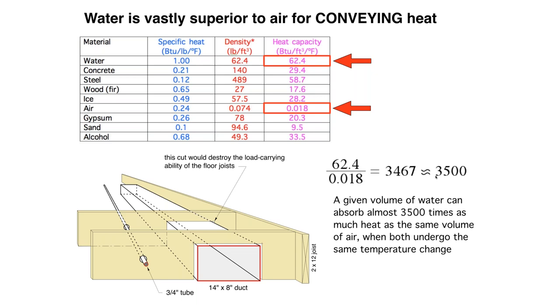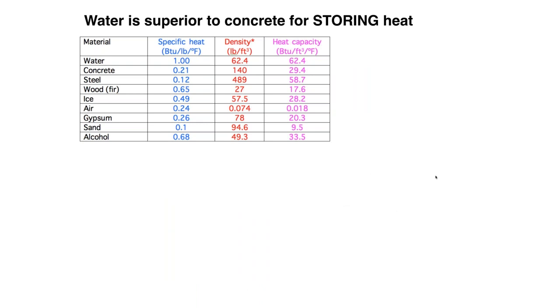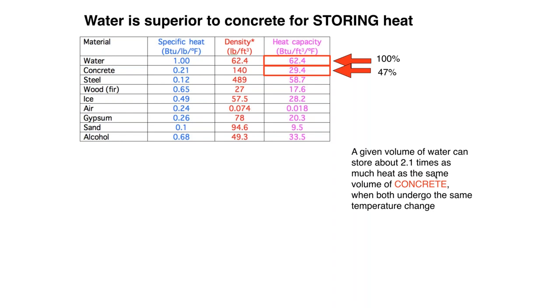This is also relevant to today because of heat storage. Let's compare water to some other materials that over time have been used to store heat. We'll call water our benchmark at 100%. Concrete is a great material for construction and does have a place for storing heat — it's been used in a lot of passive solar buildings and slab-on-grade floor heating systems. But when we compare it to water, it's only about 47% as good, with a heat capacity of 29.4 BTUs per cubic foot. A given volume of water can store a little over two times as much as the same volume of concrete.